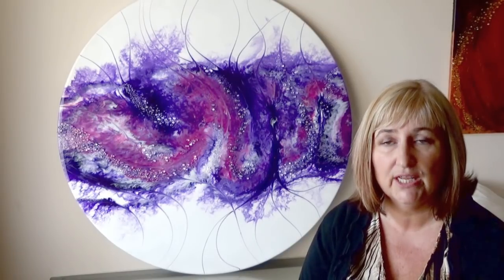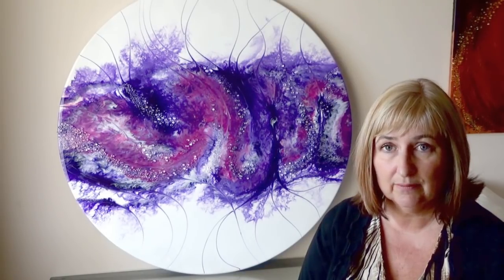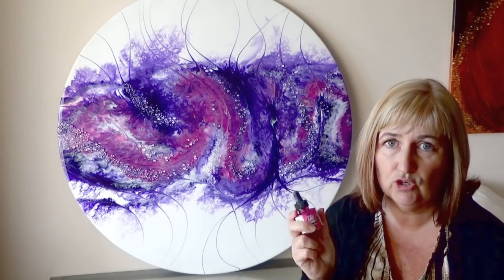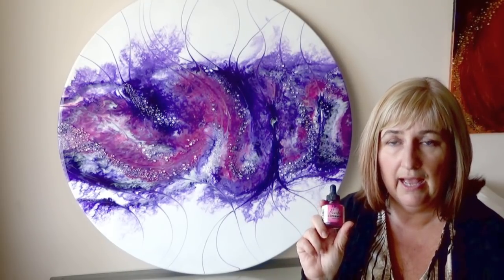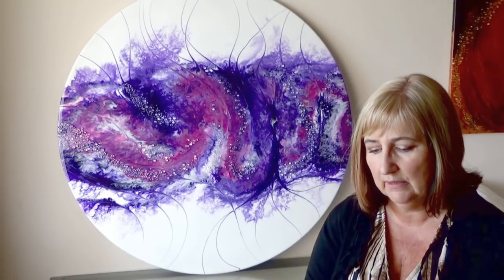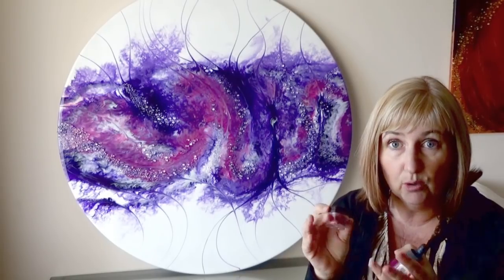I don't have any magenta or pinks in the pigment pastes at the moment, so that's on my list to purchase. But I do have a Bombay ink in magenta which I used, though when you add a few drops to resin it becomes quite translucent. So to densify it and add a little metallic, I also added some Pearl-X powder in Flamingo Pink, just to give it a bit more oomph.